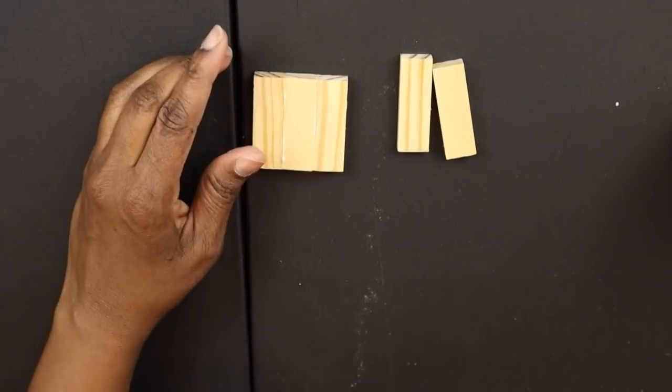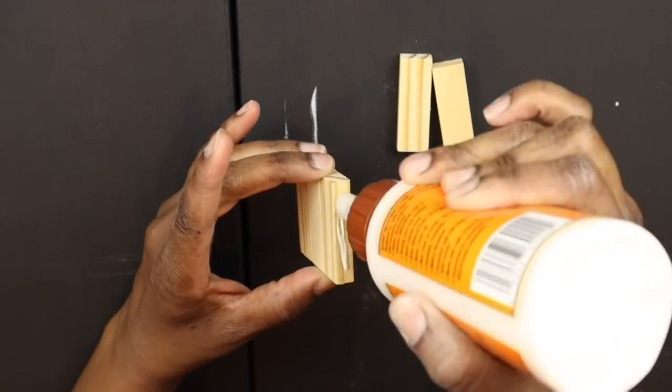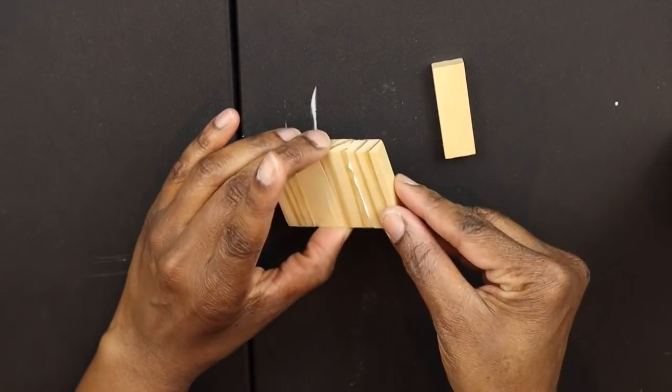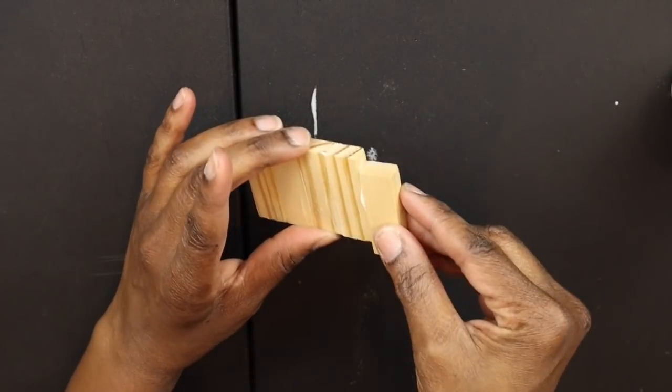Using this glue does take more patience because it's not as instant as hot glue. The thing with hot glue is it can dry so quickly, especially when it's a little chilly in the room. And I didn't want there to be any gaps in the wood, so that's why I decided to go ahead and use the wood glue.